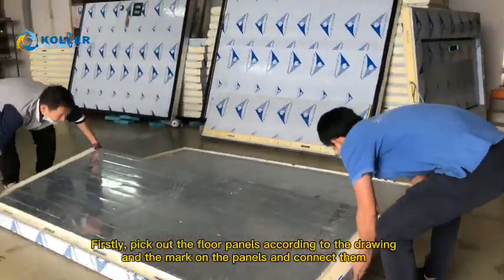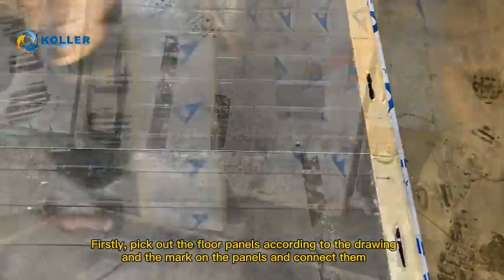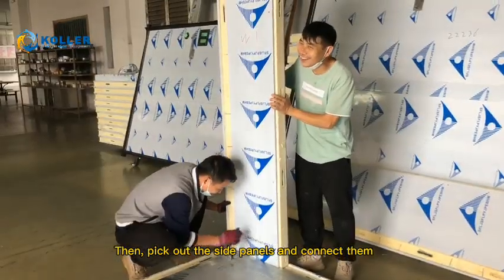Firstly, pick out the floor panels according to the drawing and the mark on the panels and connect them. Then, pick out the side panels and connect them.